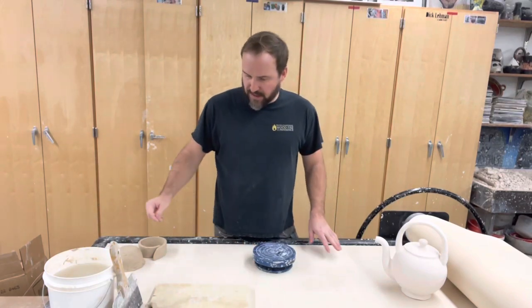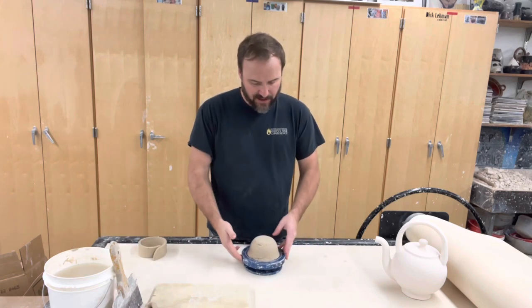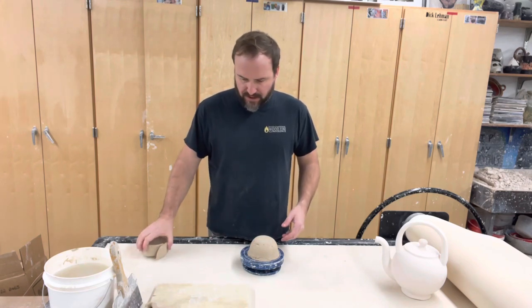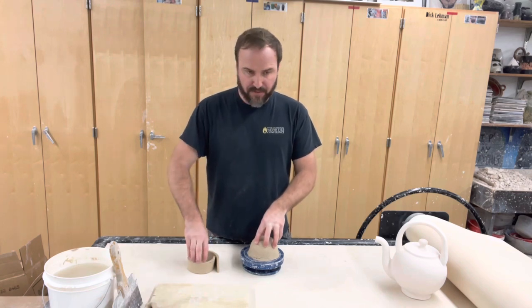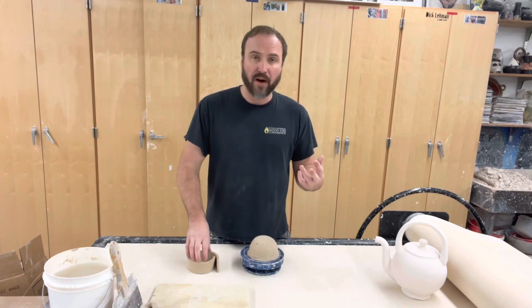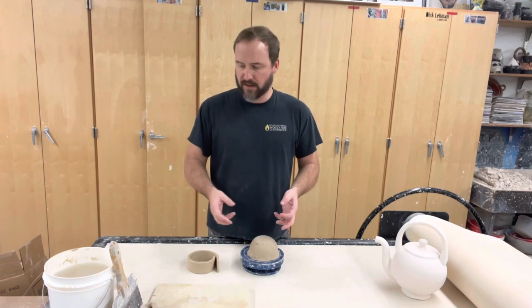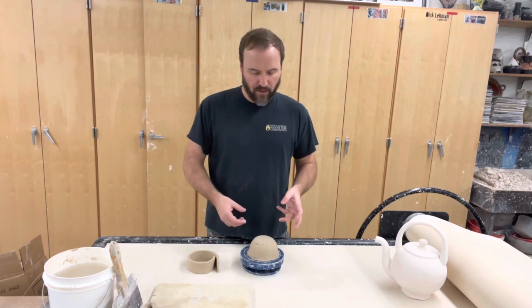We're collecting the parts for our teapot body — working on getting the spout and the handle. We've already collected the two body parts, the foot, and the rim, and we have our spout and handle. One of the things we can do in between, depending on time management, is starting to do a little bit of assembly work.